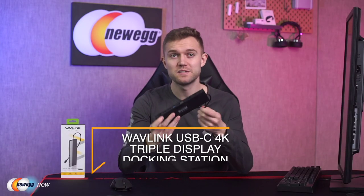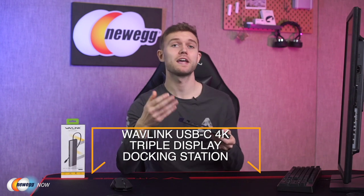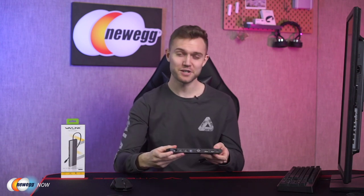So as you can see, the Wavlink USB-C 4K docking station is really going to do the job — supporting practically any device you plug in and giving you the reliability you need to stay focused on your work. I've been Josh for Newegg Now. See you next time.